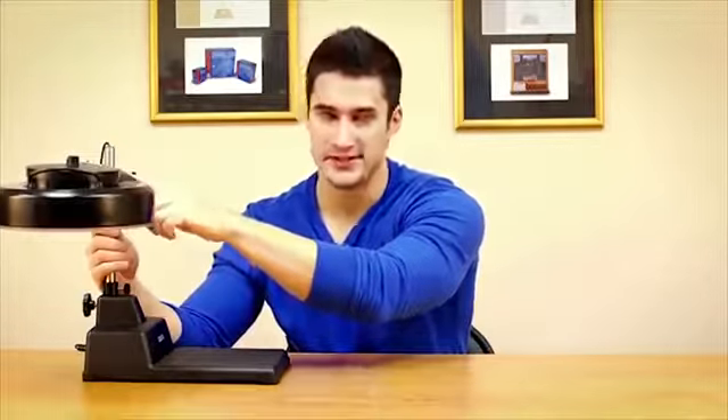This magnifier features a fully adjustable head that can extend and lock in any position. It can extend up to 10 inches from the base and features a turning knob on the side for precise adjustments.